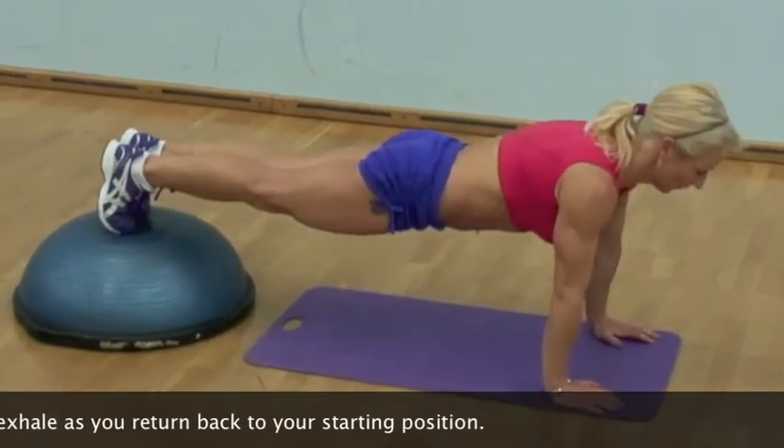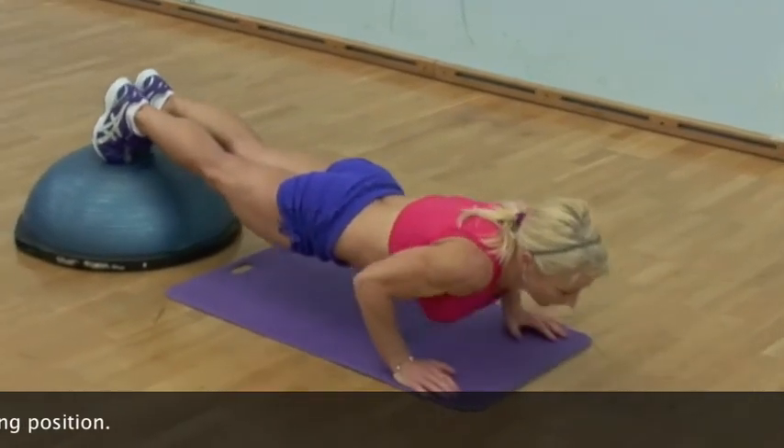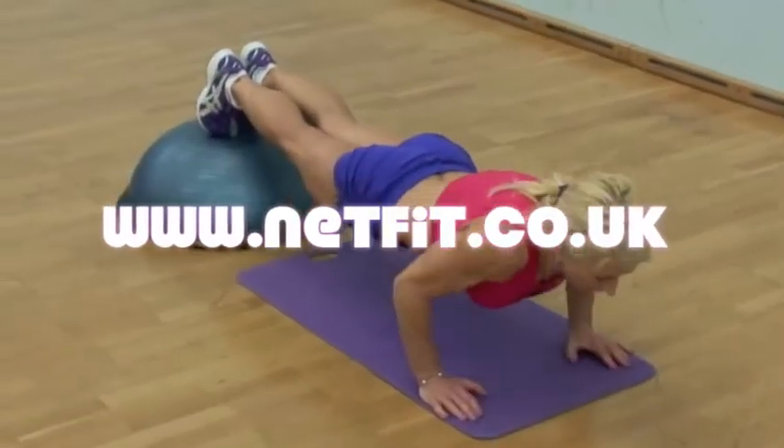Throughout the exercise, try and keep your core muscles engaged, as this will help prevent you from either dropping your middle or extending your butt in the air.